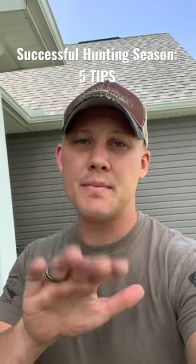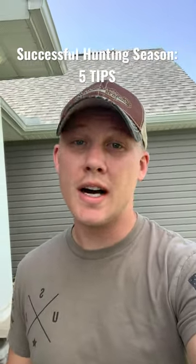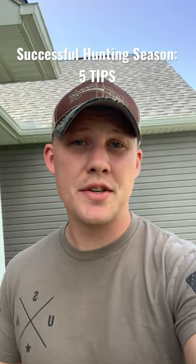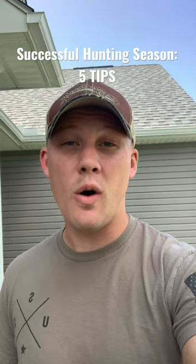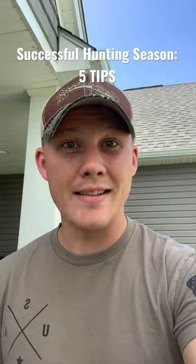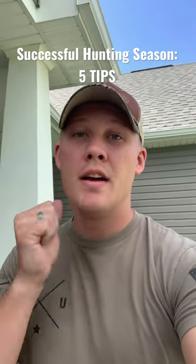All right guys, five tips to have a successful hunting season this year. We're gonna do a five-part series, so make sure you stay tuned to all five to get all that good information and tips you can put into play so that you can get the big boy down. Tip number one: you've got to pattern the deer movement.